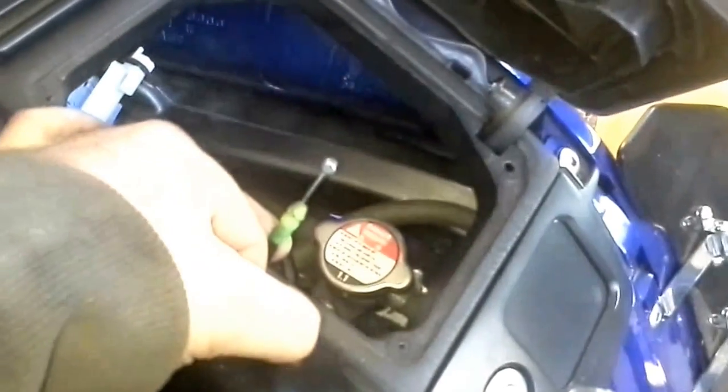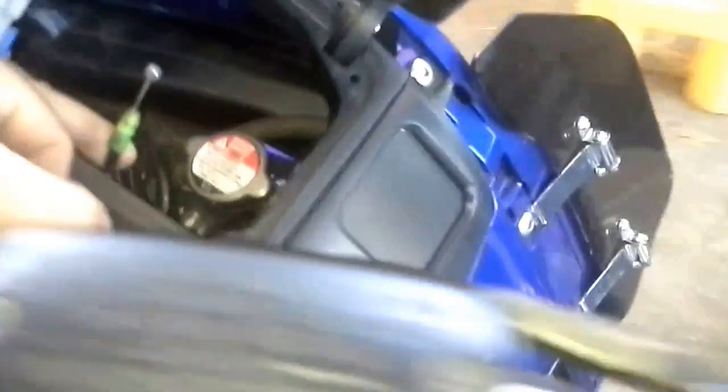You're going to notice this cable right here — and you see the key lock down here. That's how you lock your glove box and how it attaches is right here. It just slides in that little ball, that little hole right there, and game over. When you hit the key, it locks or unlocks.